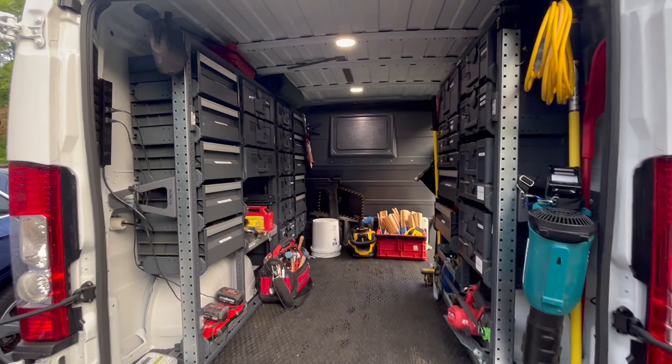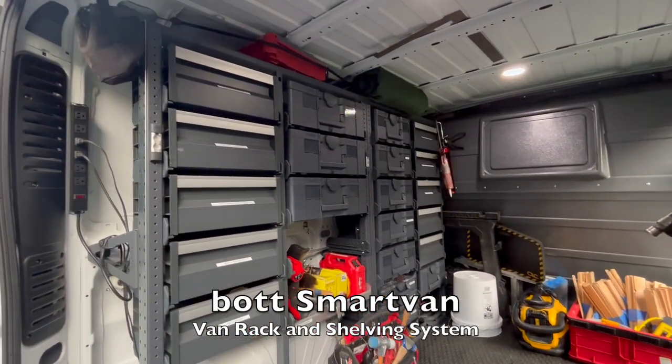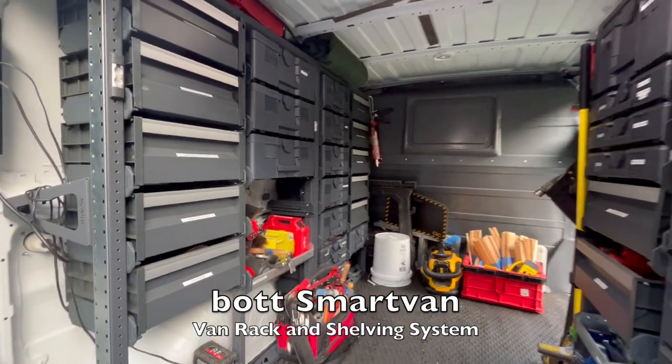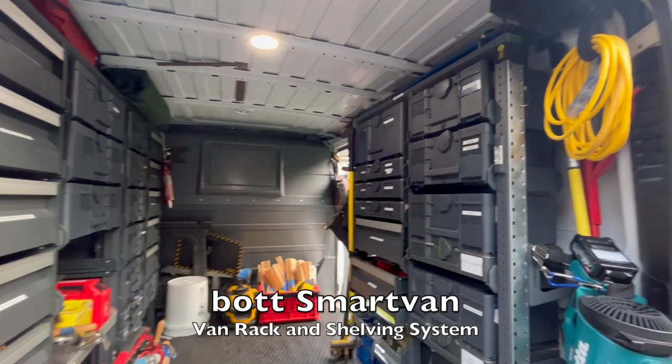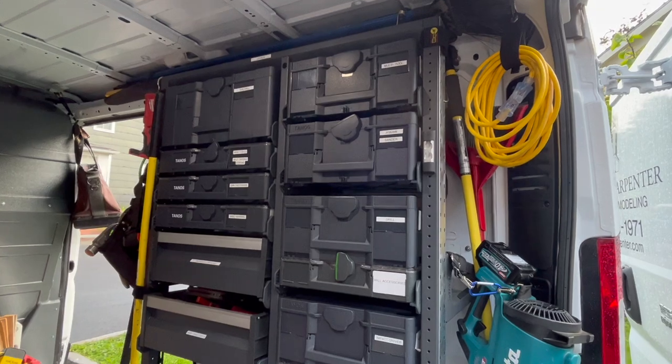Last year I installed and reviewed the Bot Smart Van racking and storage system and put it in my Sprinter van. A year later we're still enjoying that, and I just bought this ProMaster and outfitted it with the exact same system because I like it. Let me show you why.